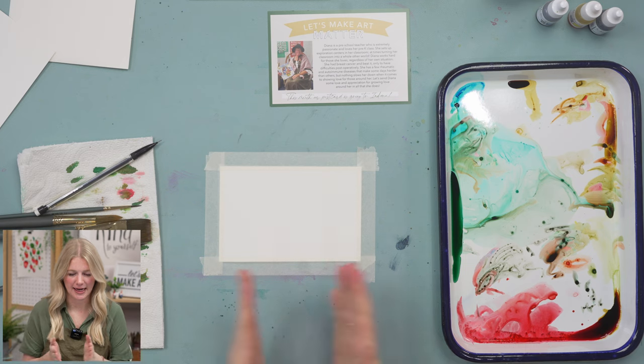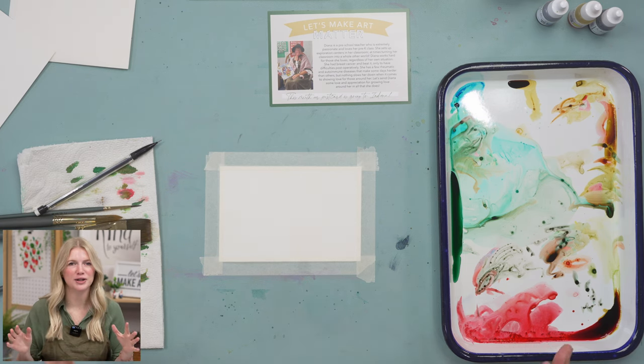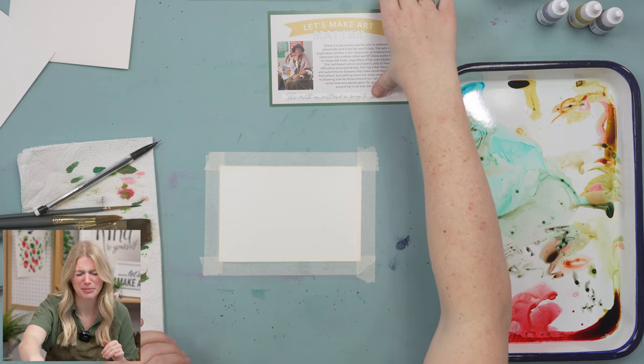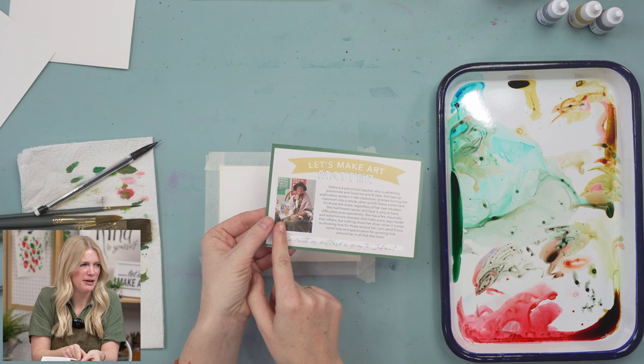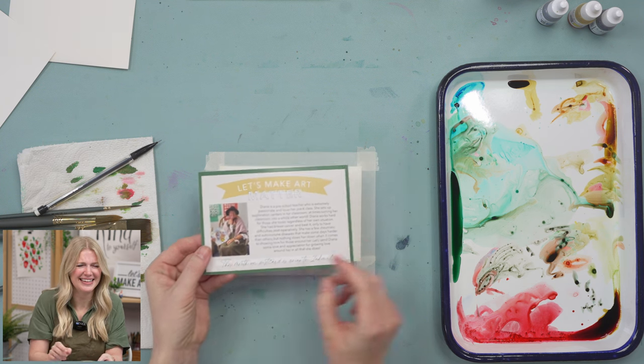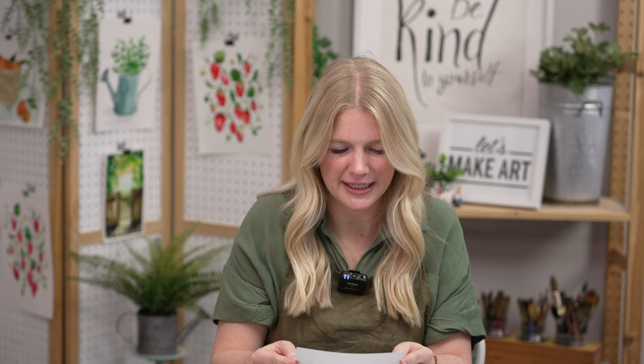Our recipient this month is Diana, and she is a preschool teacher who is extremely passionate and loves her pre-K class. I just love the picture we included — she's dressed up as Mother Goose and is reading Mother Goose to her class. Isn't that so cute? I'm so excited that we get to send her something in the mail to just let her know that we're thinking about her and we appreciate her.